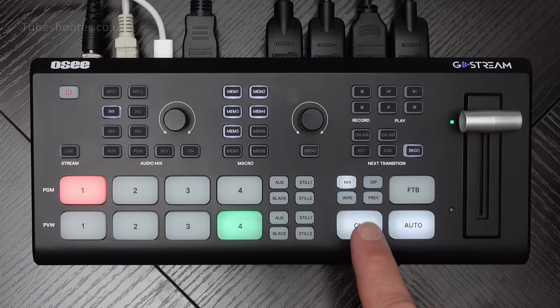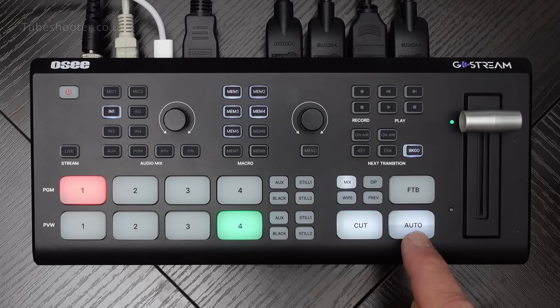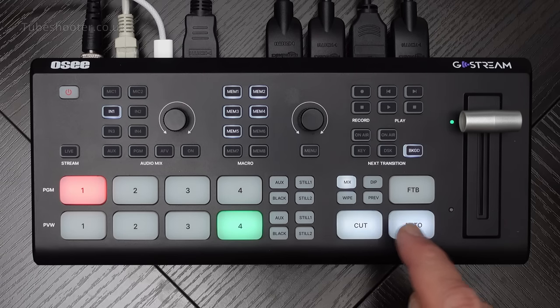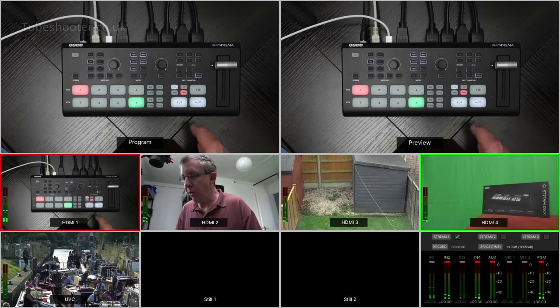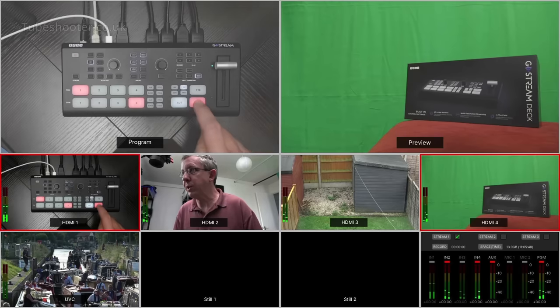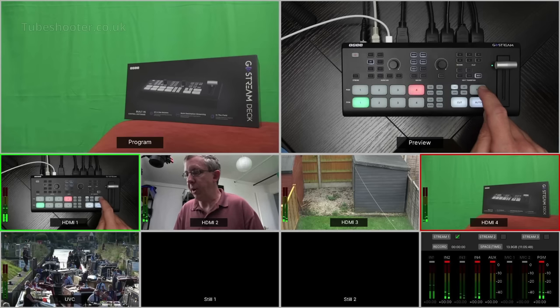The way you switch is using either the cut button, which switches directly between whatever is currently on the program and whatever is on the preview, or you can use the auto button, which will use whichever transition type you've selected - a mix, a wipe, or a dip to color. If you press preview and then auto, it gives you on the preview monitor a preview of what your transition will look like. Take preview off, and when you do an auto cut it will actually do that cut for real.